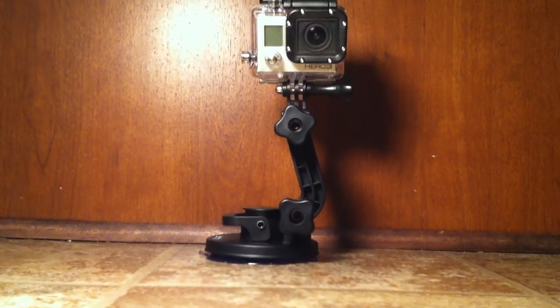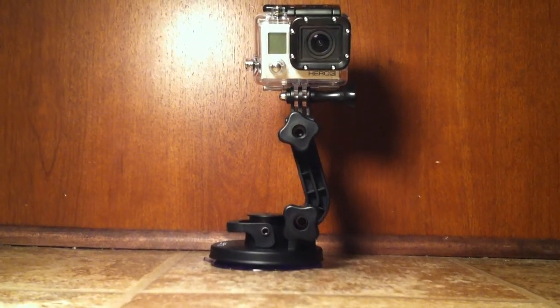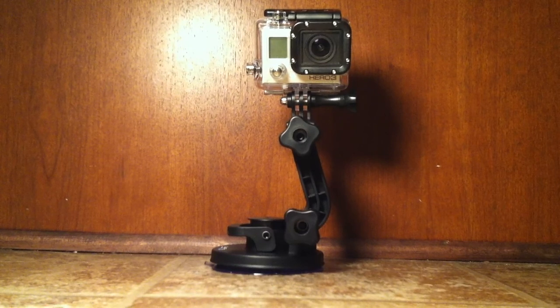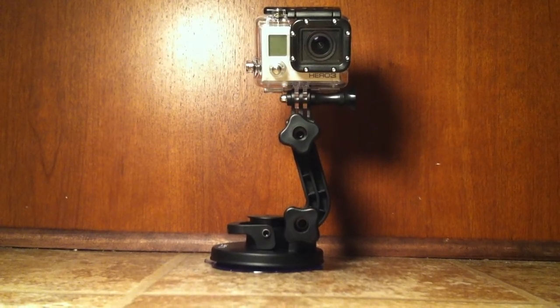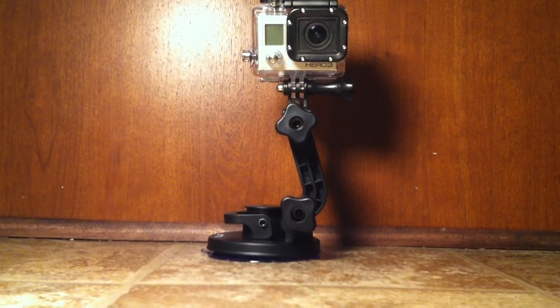Alright, welcome back everybody. Today I'm going to do a little review over the GoPro suction cup mount. You can pick this up off Amazon, Bass Pro Shop, or any retailer that sells GoPro Hero cameras should be able to have the new GoPro Hero 3 suction cup mount.